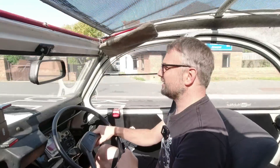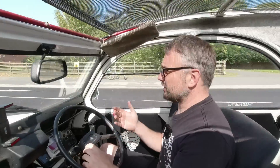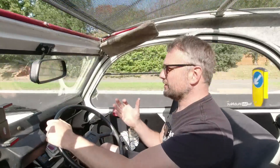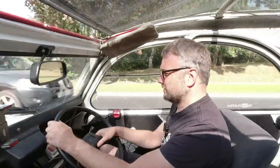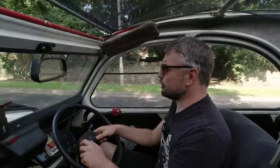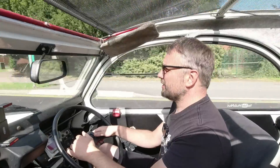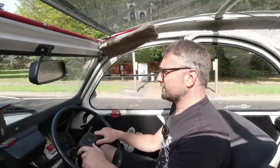He was initially worried the bottom end was having a bit of a mare, but there's no knocking — it's just a strange sort of vibration at times. Perhaps the bottom end is bad, but all I can do is drive it and see what transpires. I've got an exhaust crossbox, and Pete's giving me a good used one to try, so we'll see how that feels.